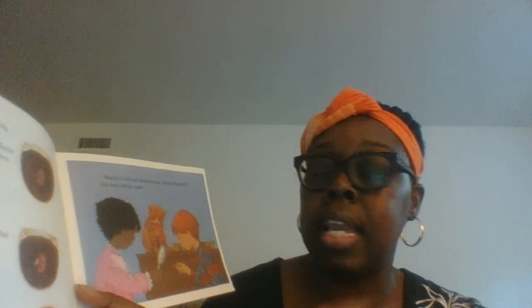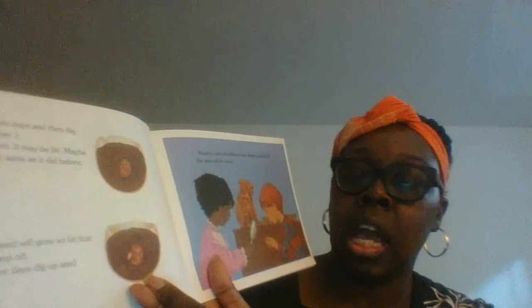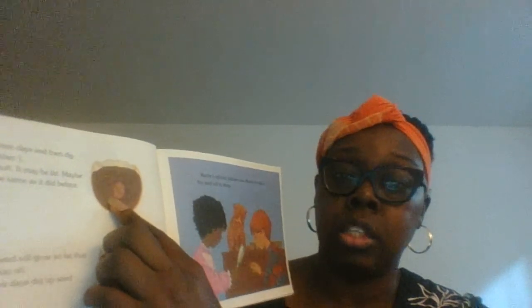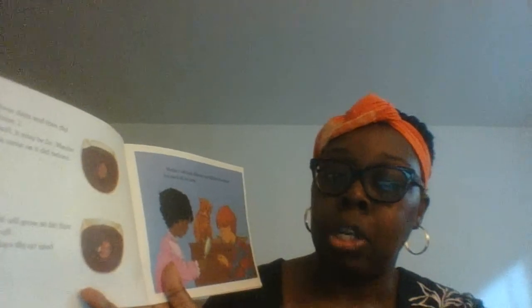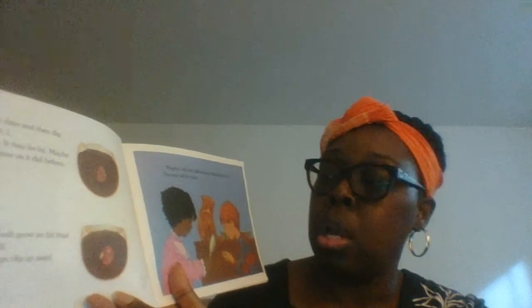In two more days, dig up seed number two — maybe it will look different now, maybe the skin of the seed will be loose. This is a good opportunity to use your science journal: in three days after you plant them, dig up the first one and draw what you see. Then in two more days — and make sure you write your date — draw what you see on that next page, and I will show you how to do that.